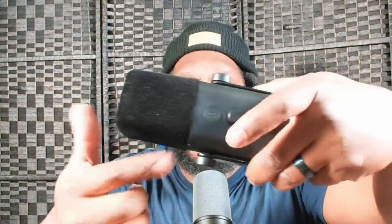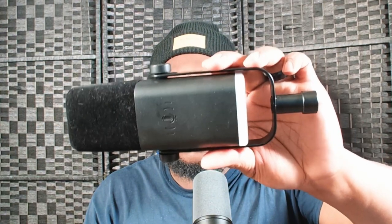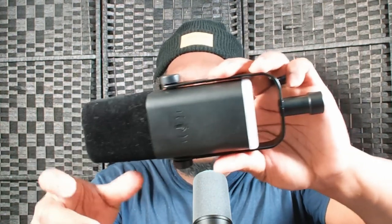It does have RGB lights — you press this button right here, and I'll show you guys through in the video. There's this shock mount right here — see that, just boom boom. And the back of it has XLR if you want, or USB Type-C and a headphone jack.